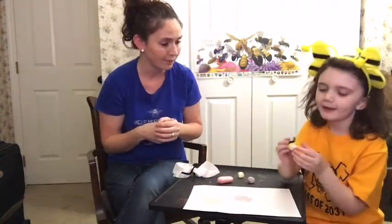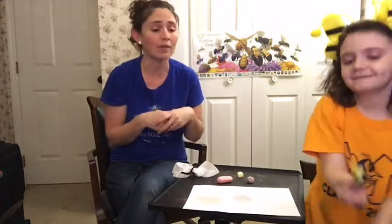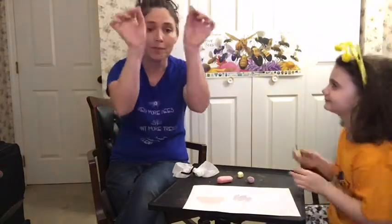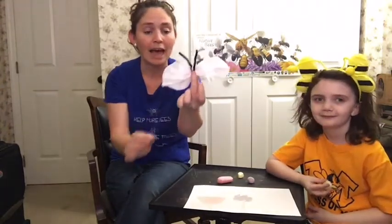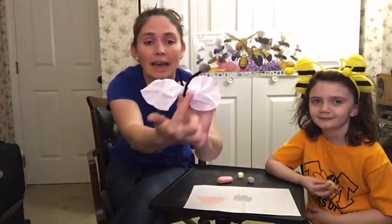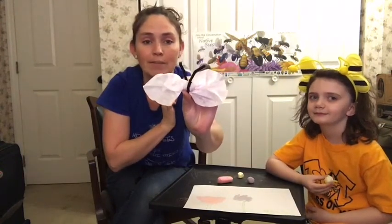We've each created a different pollinator. Do you want to show them yours? Mine's a bee. She's got a little bee — basically it's a cotton ball covered with yellow and black pipe cleaners, which makes it fuzzy. I've created a little butterfly out of a coffee filter, again a cotton ball, and more of the fuzzy pipe cleaners.